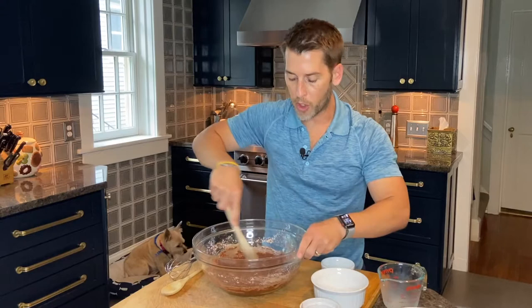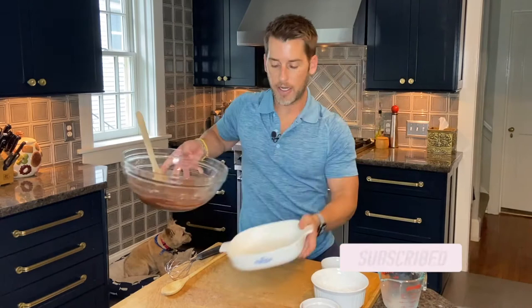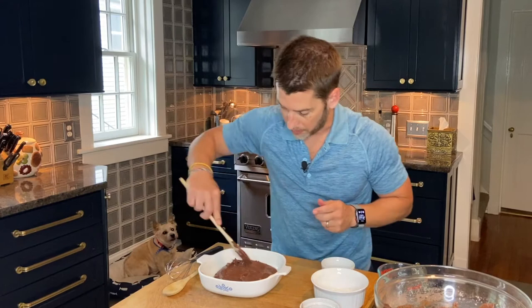We're going to put our batter in an eight by eight or nine by nine baking dish. I'm going to take some butter and just run it along the dish. Let's pour our batter into the dish, push it around, get it all over the bottom, and smooth it down on top.